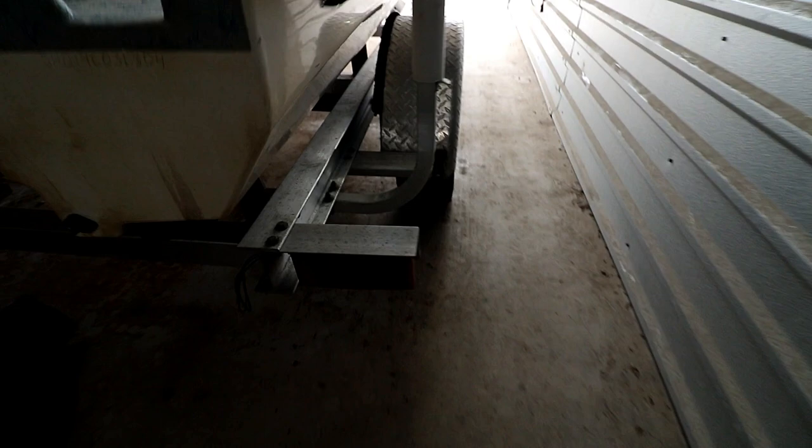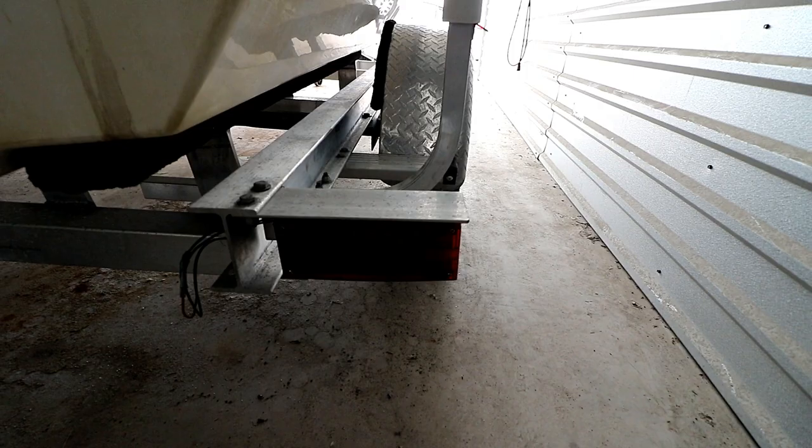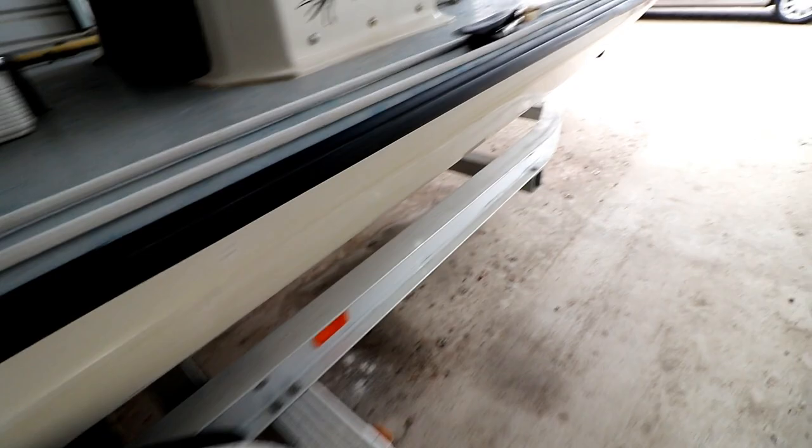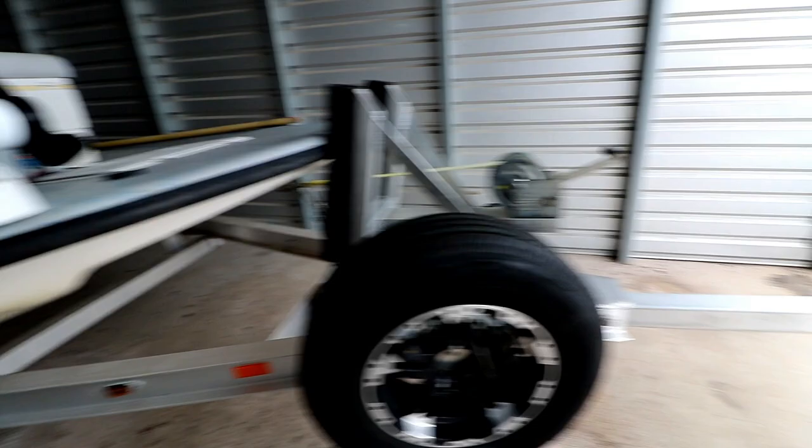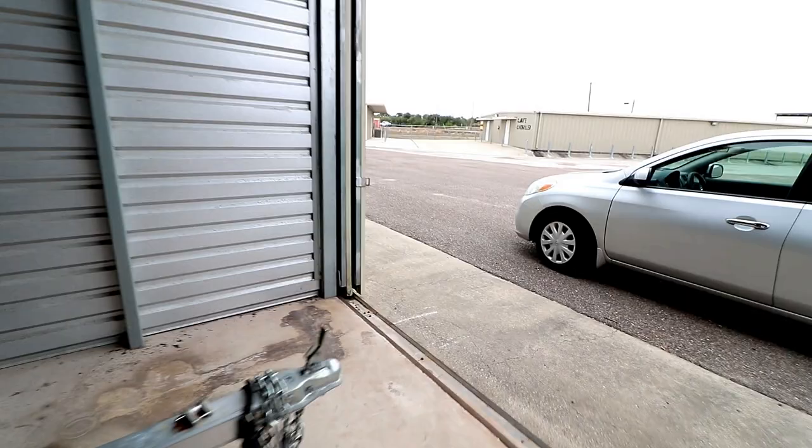Right there is a brand new trailer light on a brand new aluminum trailer. The reason I got a brand new light on a brand new trailer is because somebody was kind enough to clip my trailer in the parking lot and tore the light all to pieces. So anyway, that's about that.